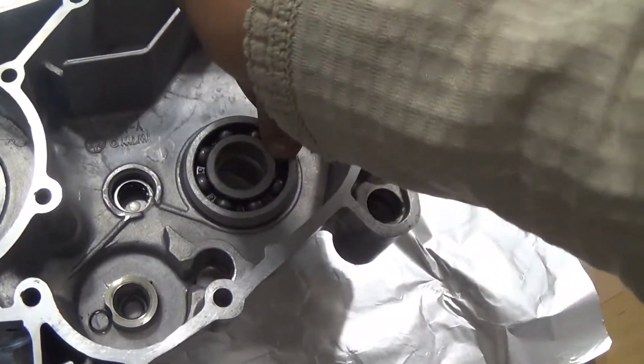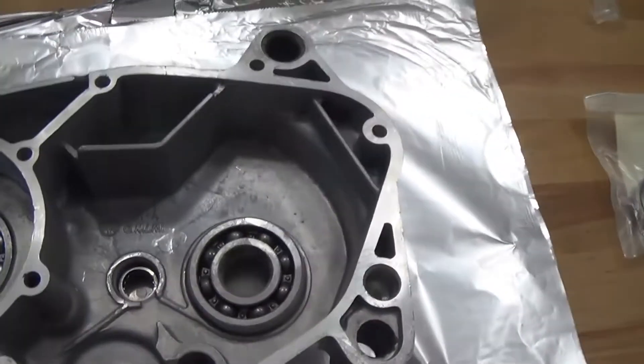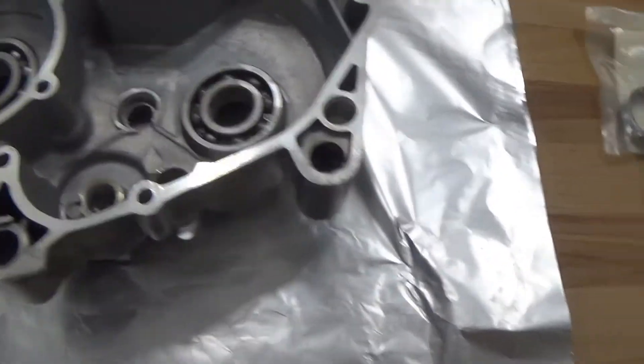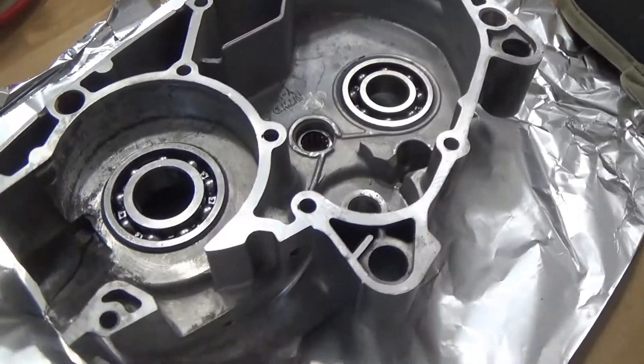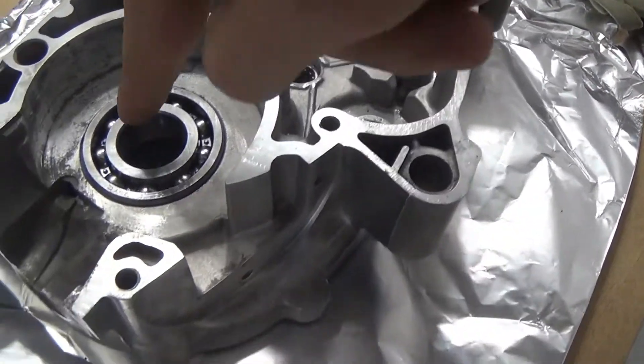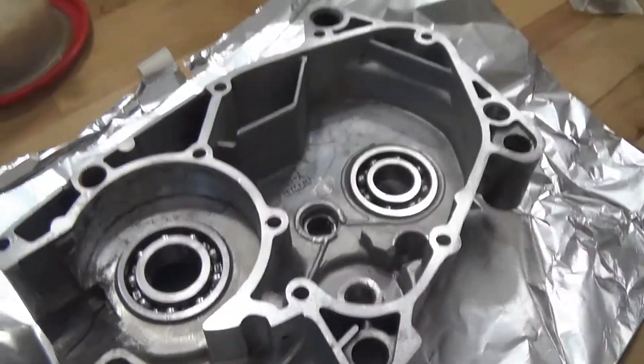We'll go back here — I think I grabbed the right one, transmission side. Put that one in a little crooked, so we should be able to tap that one in and be alright. So just a few taps and we were able to get that one seated. There's the left side.